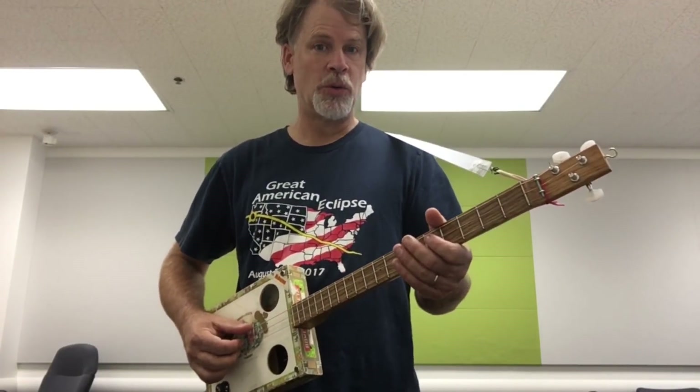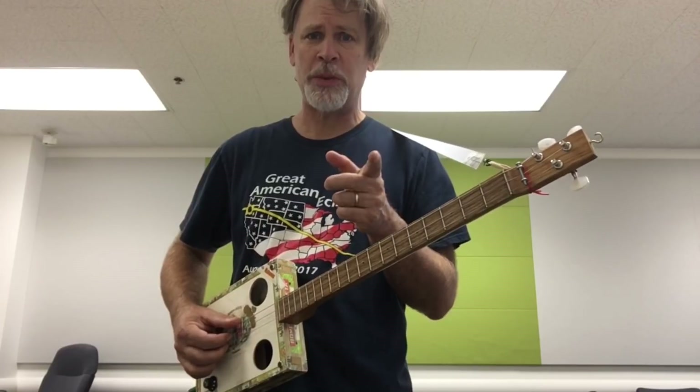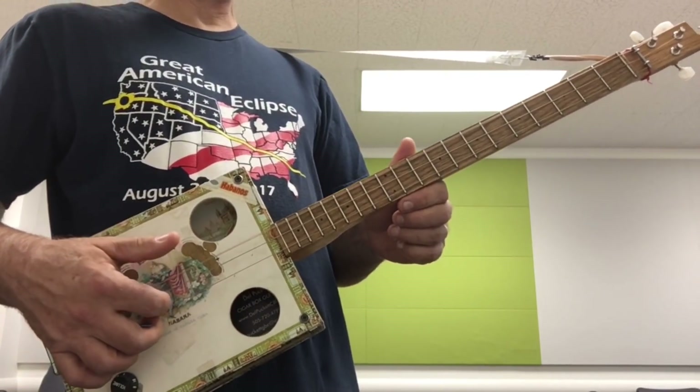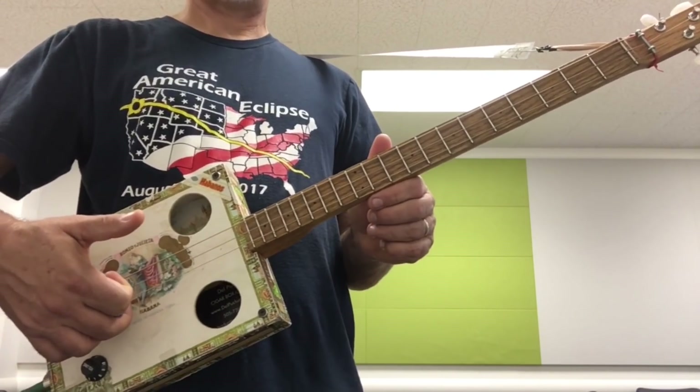There are many cool and varied ways of thinking about this open B tuning. Again, this is F sharp, B, and D sharp.